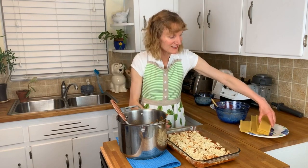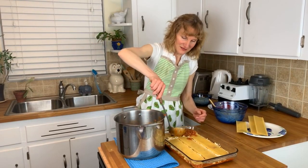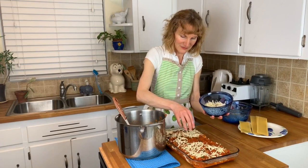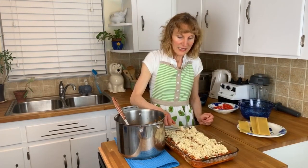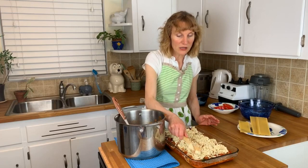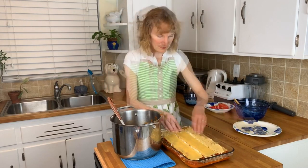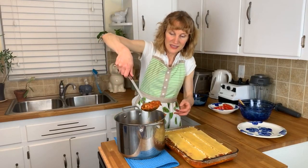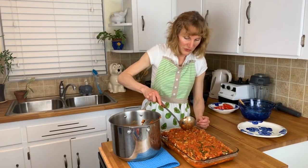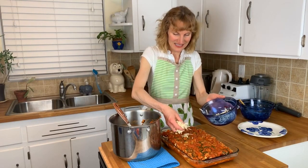More noodles go on top, then more sauce, more cheese — about half the remainder — and more ricotta. I'm spreading out the ricotta; this is the remainder, so it's just two layers of ricotta total. Then the last layer of noodles — three layers in total — the remainder of the sauce making sure all noodles are covered, and finally the rest of the cheese.